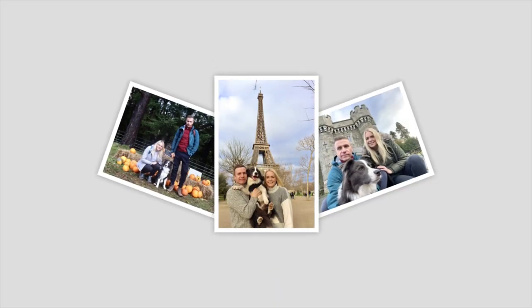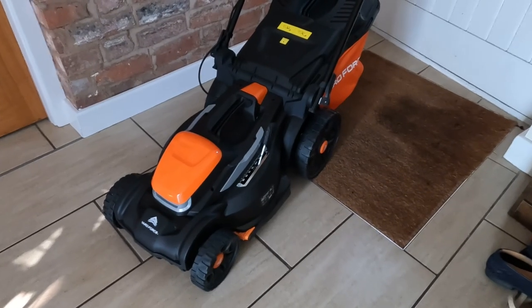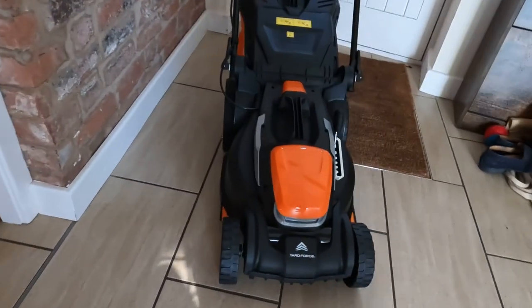Our lawnmower's broken, so the lawn we're mowing today is pretty atrocious - we'll really get to test how this performs. This is it - relatively easy to assemble, you put the handle on and there's very little more to it.